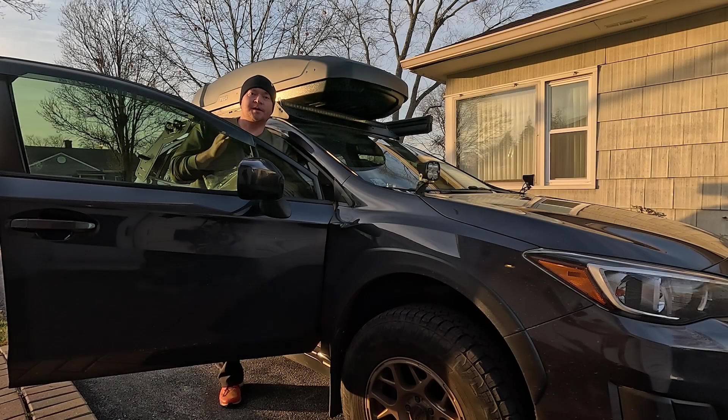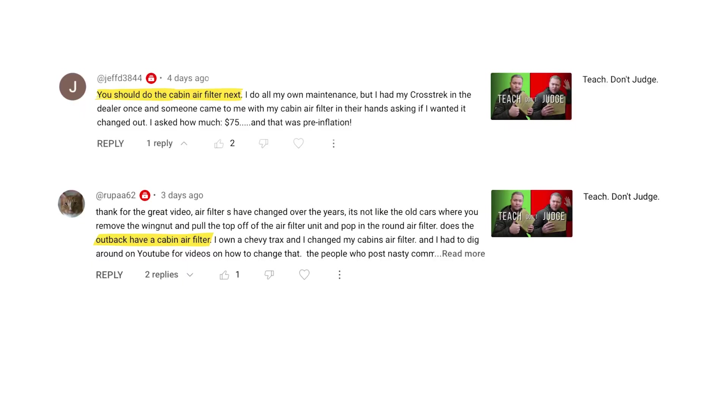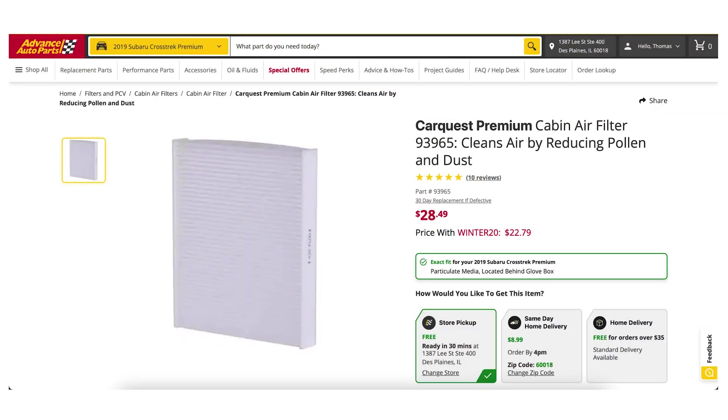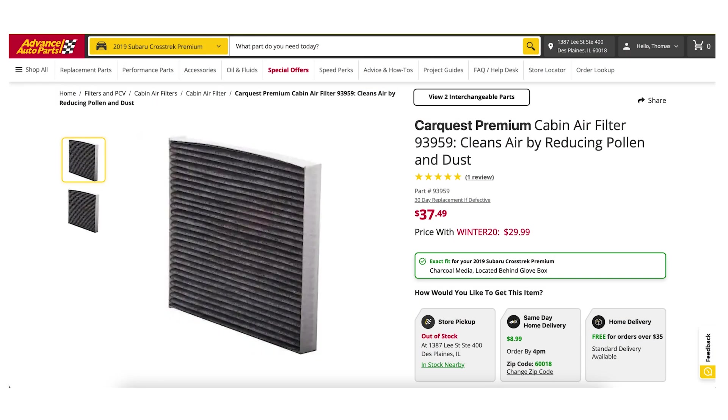In a recent video, a viewer commented that he was going to have his cabin air filter changed on his car to the tune of about $75. A cabin air filter is pretty straightforward and cheap — this one here costs about $30 to $40 aftermarket from Advanced Auto, for example.